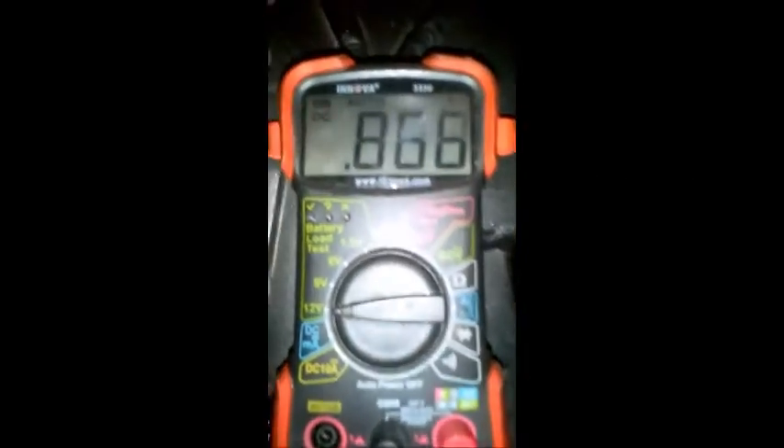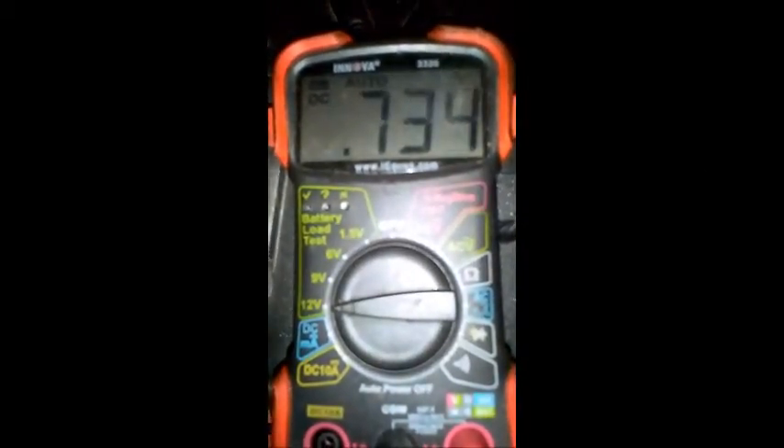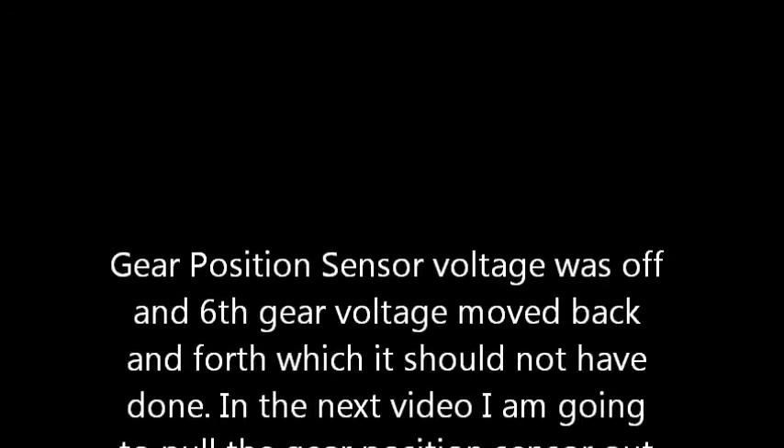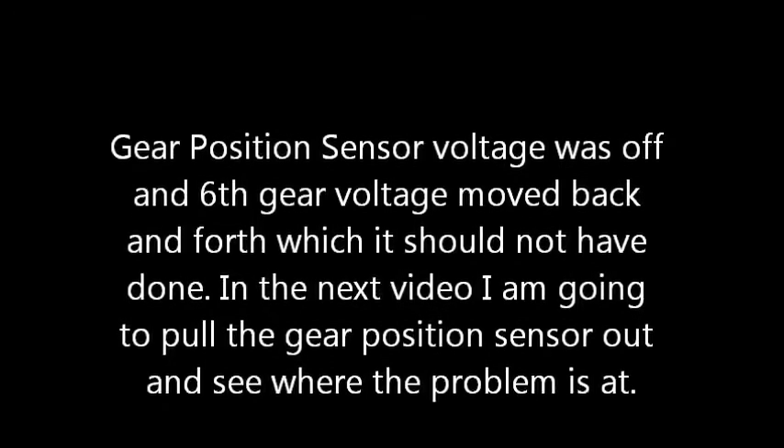This is where the problem is. That should be 0.7 volts, but if I move the shifter and just rock it back and forth, it jumps around — it shouldn't. It should go to ground and stay stable.